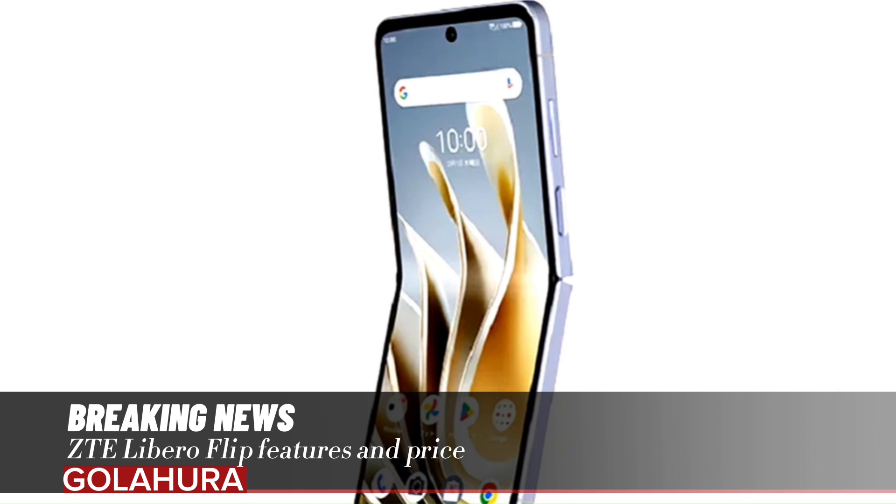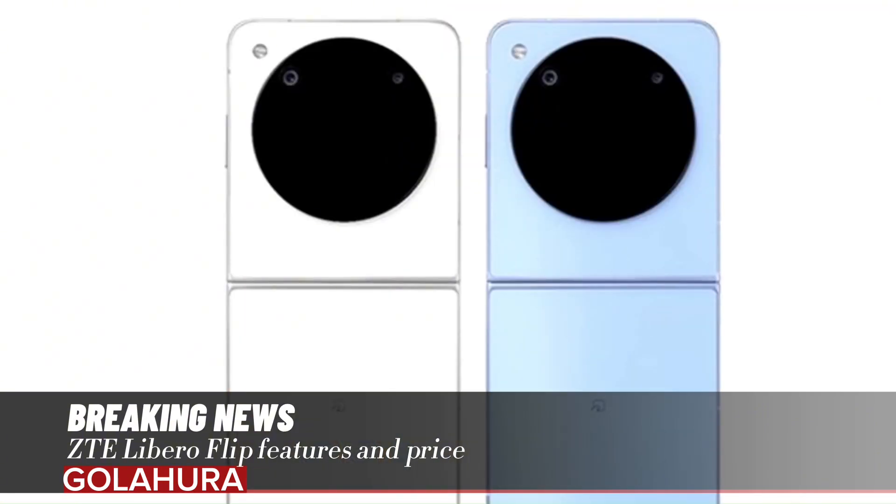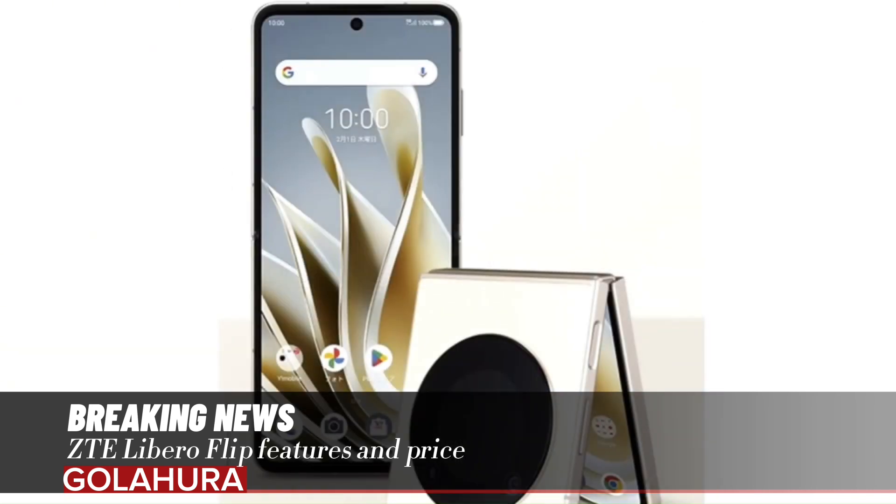ZTE Libero Flip features and price. ZTE, which constantly expands its product range in order to increase its share in the smartphone market, continues to work on foldable models. In this context, the brand recently introduced the Galaxy Z Flip 5 rival Libero Flip model.